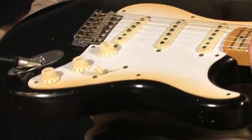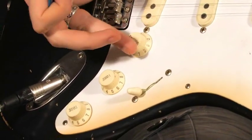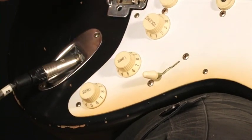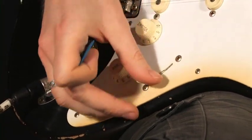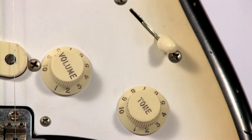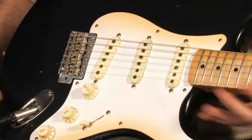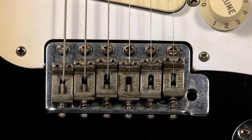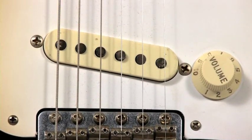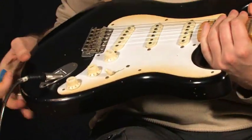On écoutera tout à l'heure le son. On a trois boutons : un bouton de volume, deux boutons de tonalité. Un sélecteur cinq positions, toujours classique des Strat, il n'y a pas de souci. La prise directe sur le côté, rien de plus classique. Un chevalet fixe, chromé. Voilà pour cet accastillage.